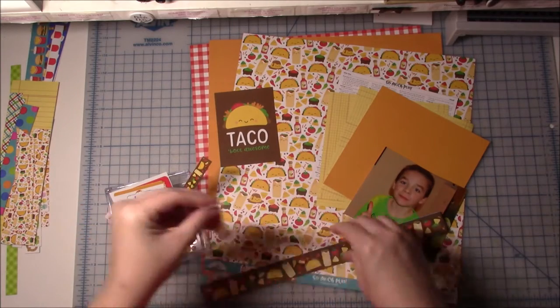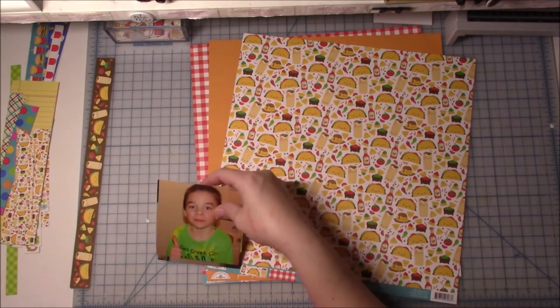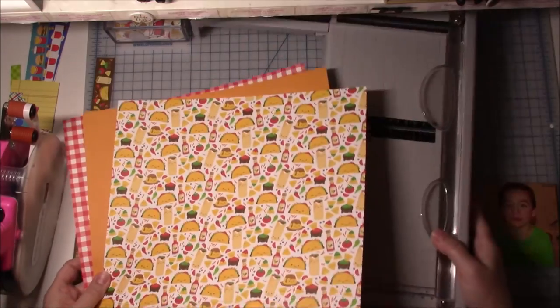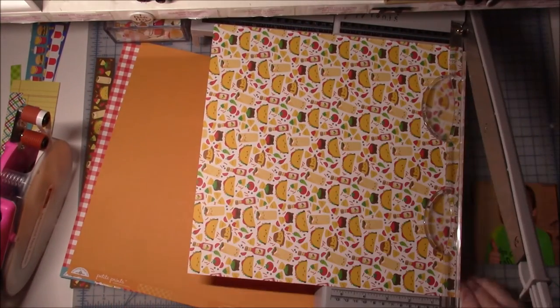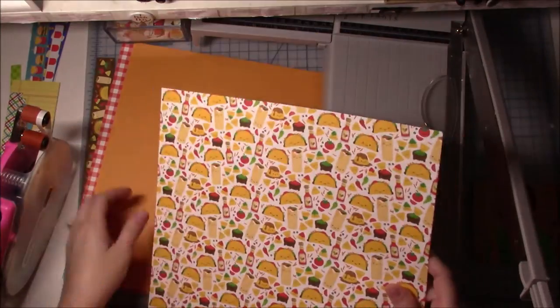I only have one picture idea so far for these papers, but that might actually be a good thing and you will find out why. So I started off on this adventure — I'm going to go in one direction and not like it and feel completely uninspired.